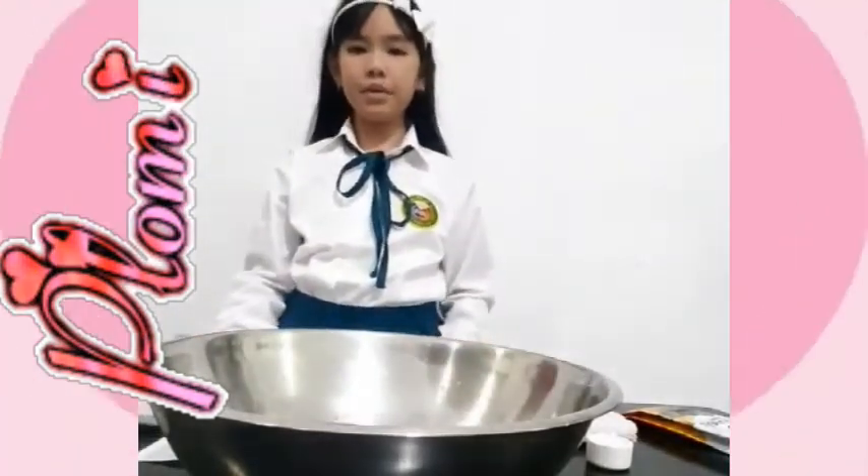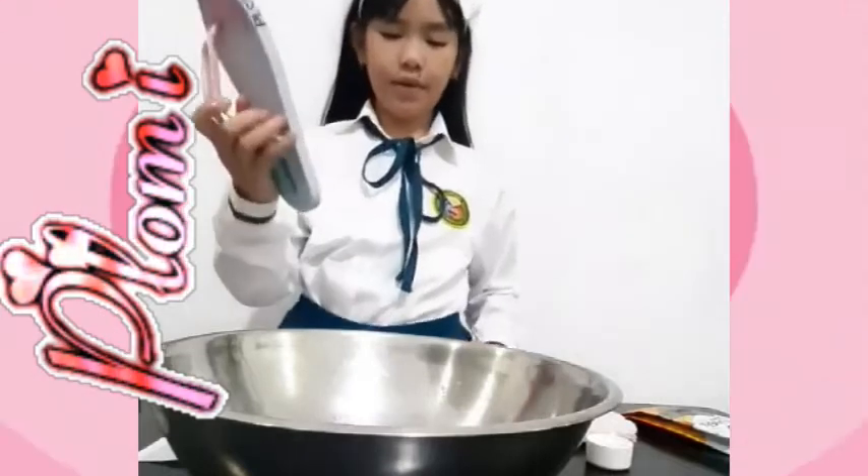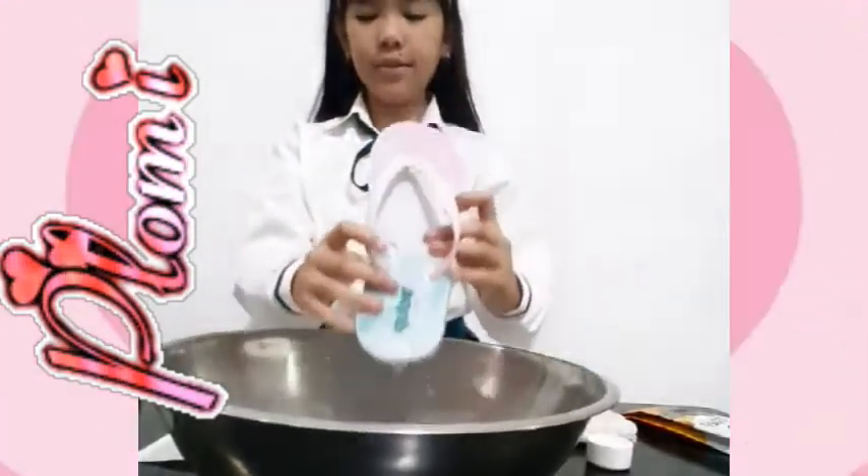Next, we will try the slipper. You see it did not absorb the water.